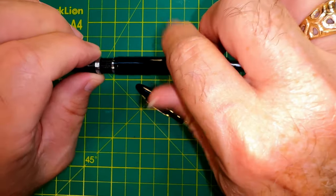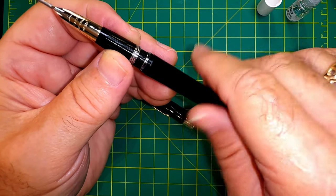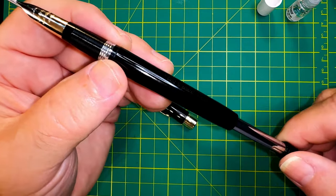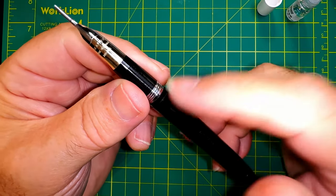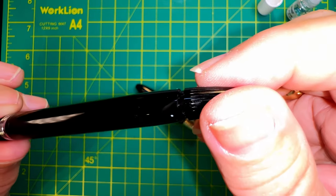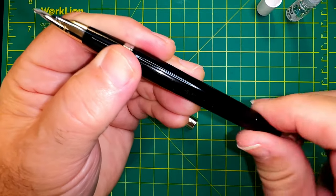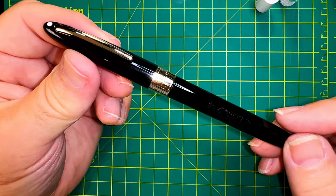Sliding the barrel on — Steph recommends putting a little shellac on the threads to fix the barrel down, since once restored there's no need to open the barrel for another couple of decades until the sack needs replacing. I prefer to leave my options open and I'm never getting rid of this pen, so I'll leave it without shellac. We can now push the touchdown filler and hear air coming through that small hole at the back. You should be able to hear the vacuum releasing — then screw the knob and retract the snorkel. Wipe off fingerprints, recap the pen, and we're done.